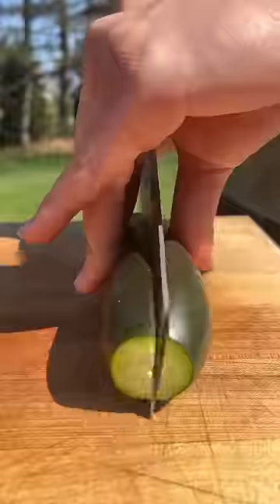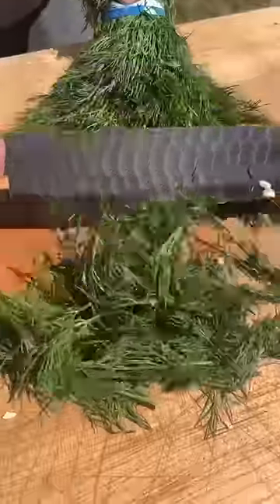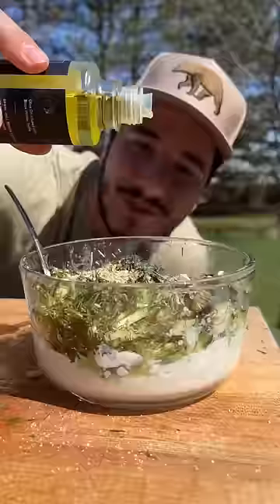Now we make the tzatziki. Chop up some cucumber, garlic, dill, and lemon. Mix with Greek yogurt, lemon pepper, and salt. Add truffle oil and mix.